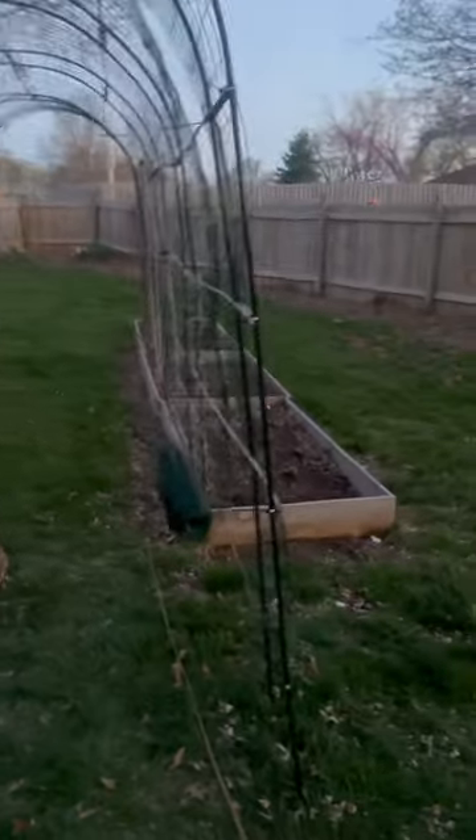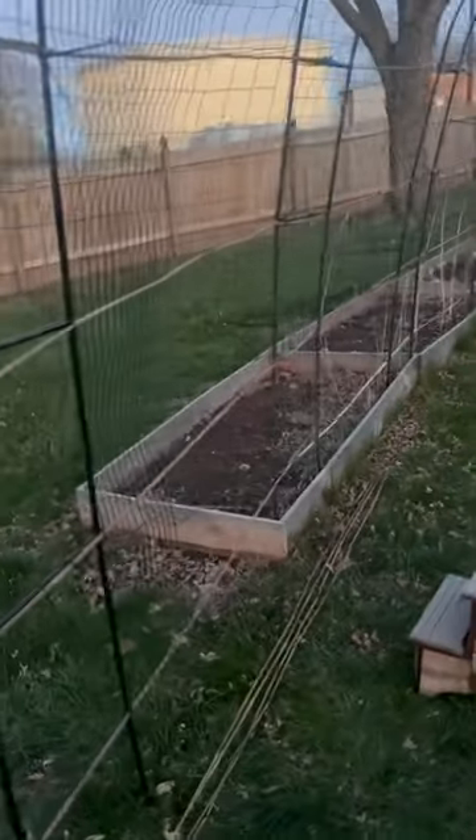I have to use some wire cutters for this. I also use zip ties to attach it, and then I do a second pass through, and then we're there — we have it ready to grow on my arch trellis.